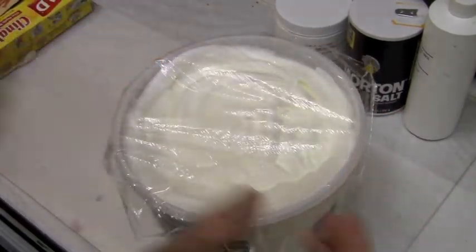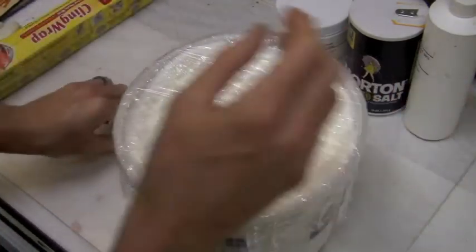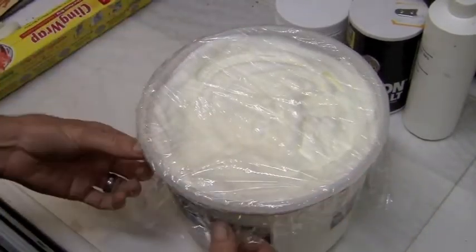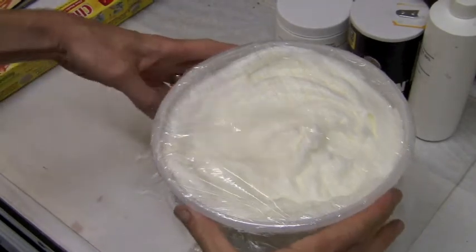I'm going to go ahead and do two coats just to be safe. There's our finished albumin. You'll notice it's already starting to separate a little bit at the bottom. We'll set that in the refrigerator and leave it for one day, and then tomorrow we'll have a nice separation of the froth from the albumin.